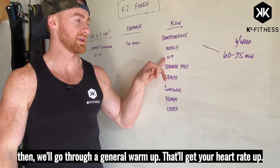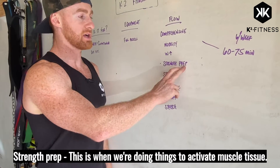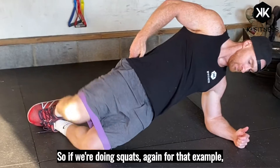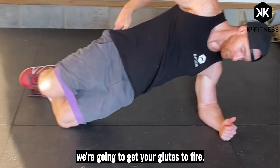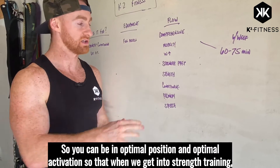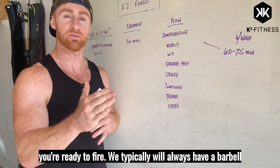Then we'll go through a general warmup that'll get your heart rate up. Then strength prep — this is when we're doing things to activate muscle tissue. So if we're doing squats, we're going to get your glutes to fire so you can be in optimal position and activation so that when we get into strength training, you're ready to go.